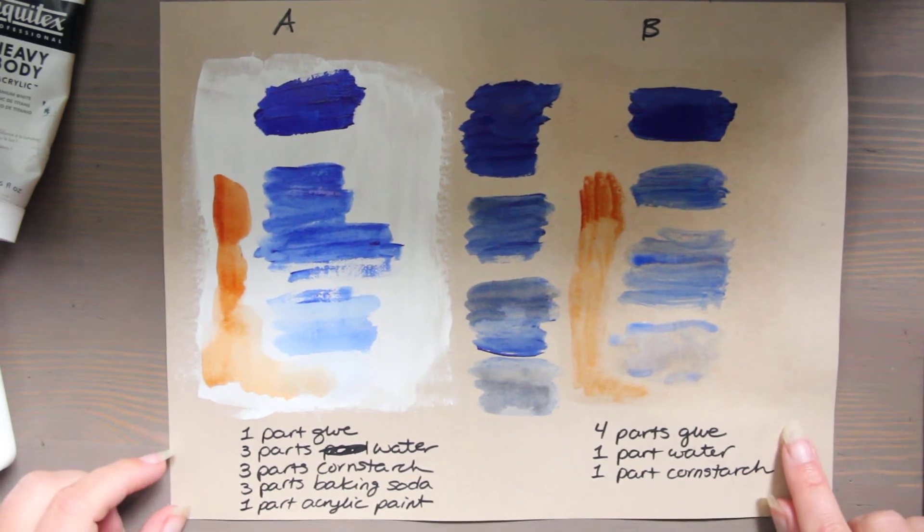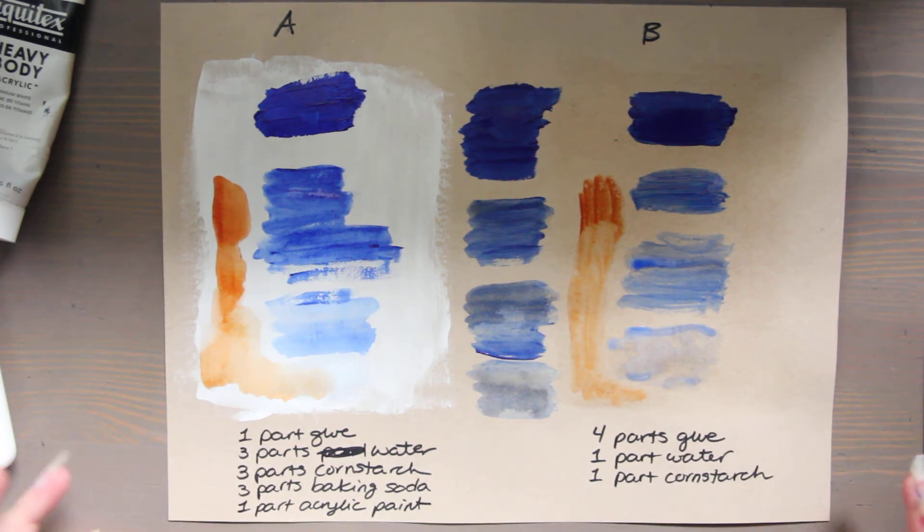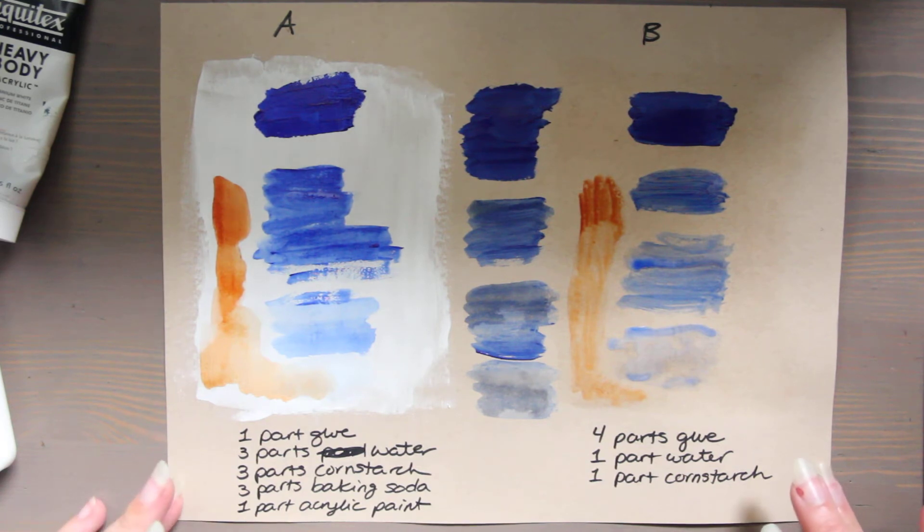These were the only two recipes I could use for homemade gesso because I'm doing a no-buy art supply year, and all the other recipes call for ingredients I just don't happen to have in our house.